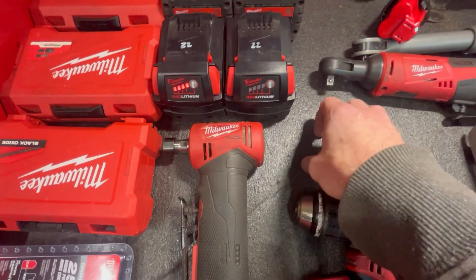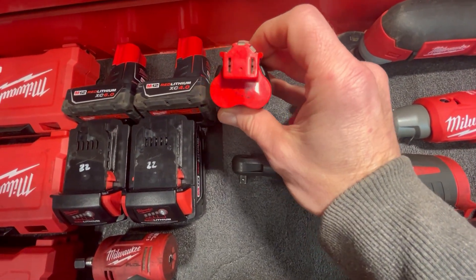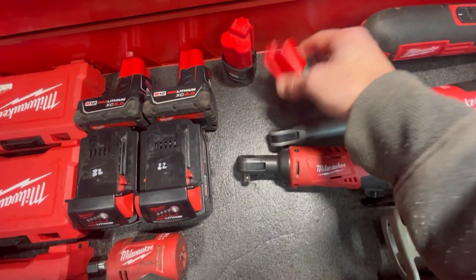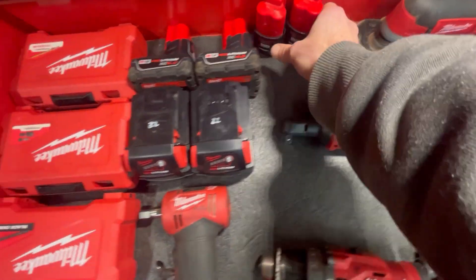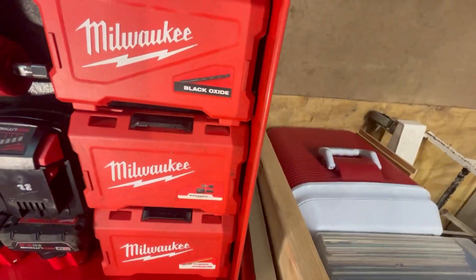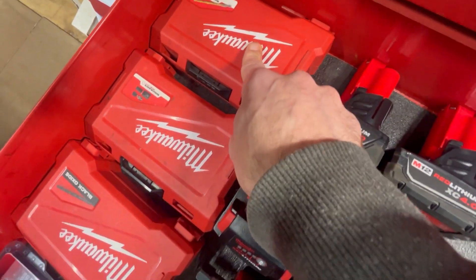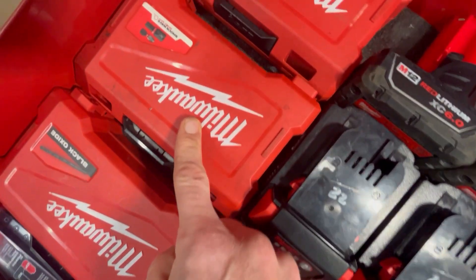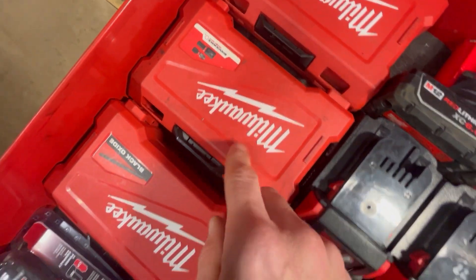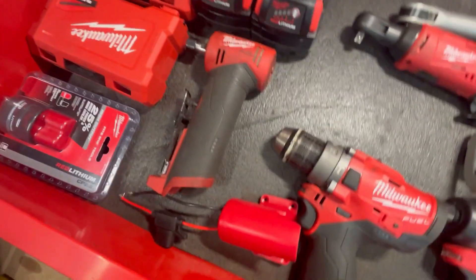I've got a six amp and a four amp, and the smaller ones — I still write dates on those. This one says '20, it's a two amp, and this one's probably another two amp. These are the drill bits: I've used the Shockwave titaniums but not a ton. This is the Shockwave impact duty bit set — used that a lot, I'm sure tons of them are missing. The black oxide bits are what I use most when drilling; they just seem to work better than the titanium ones.